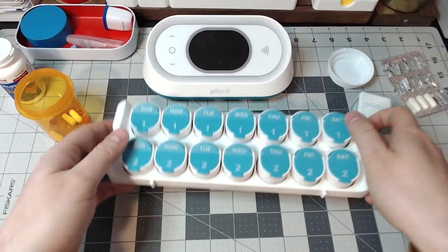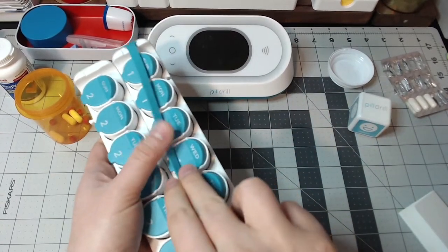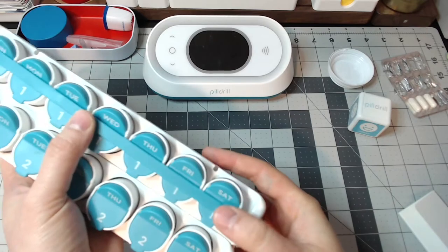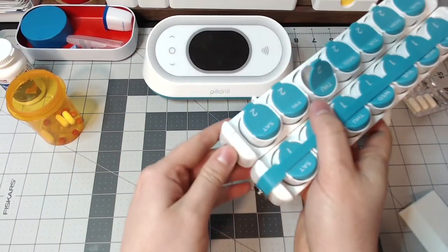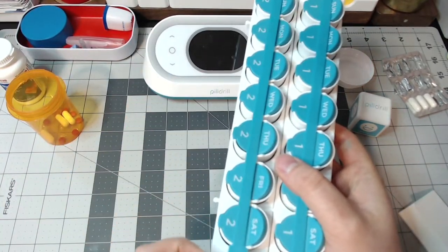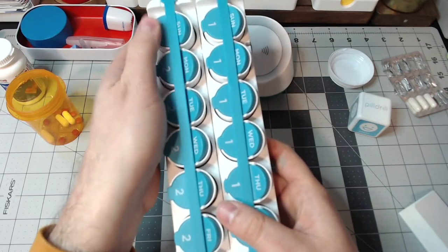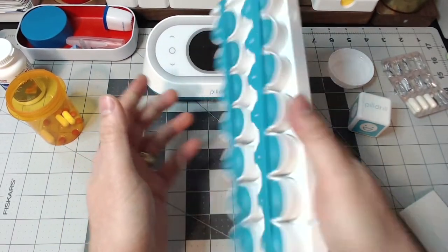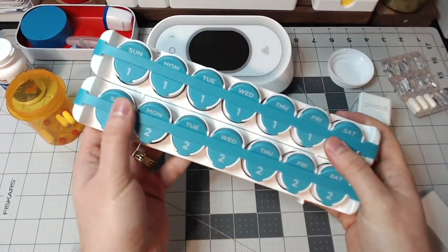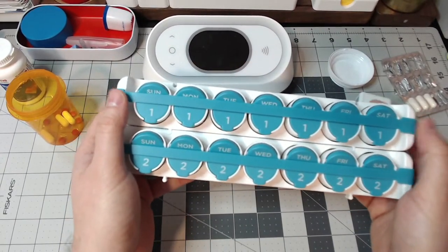One cool feature I thought about is that you can actually take this and fold it like that. They have little magnets down here, so you can actually do that — pop up the magnet, drag over the top, and now you can travel with it. So that's kind of cool. If you were traveling away, you could still take your medications with it. It's kind of a travel-friendly feature, because people aren't always going to be at home.